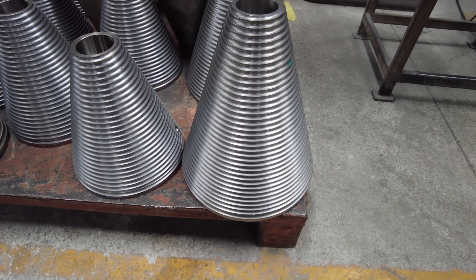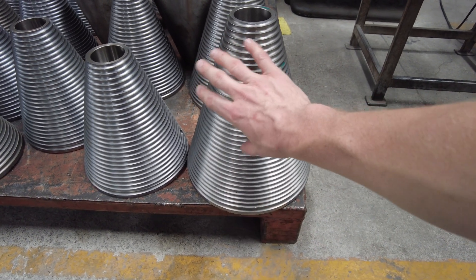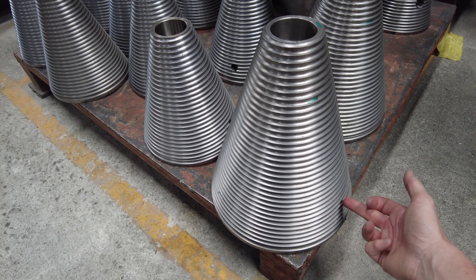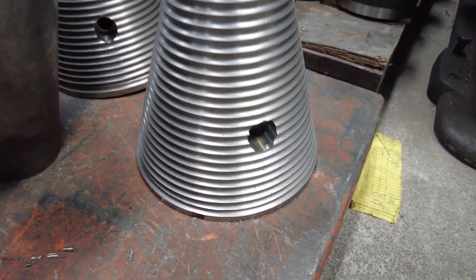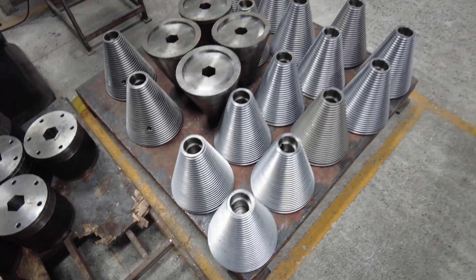This is a 300mm diameter cone after the machining works and threading have been completed. All that's left is the hole to be drilled and packed across the diameter of the cone to accept the shaft from the drive unit. As you can see, there is a completed one there.